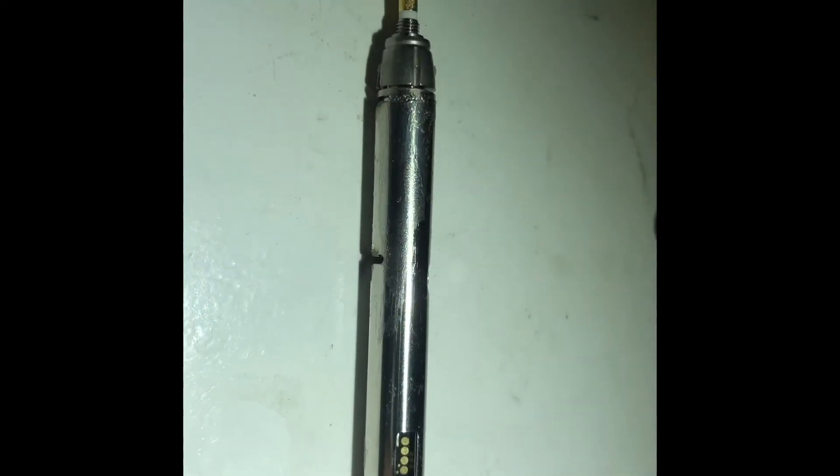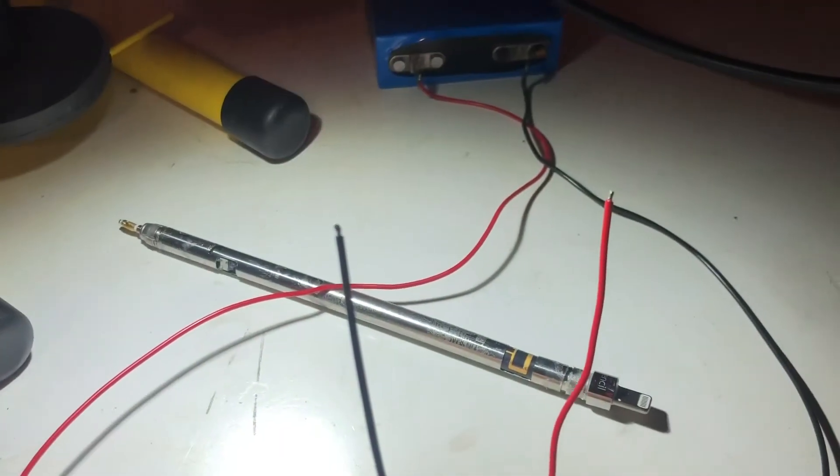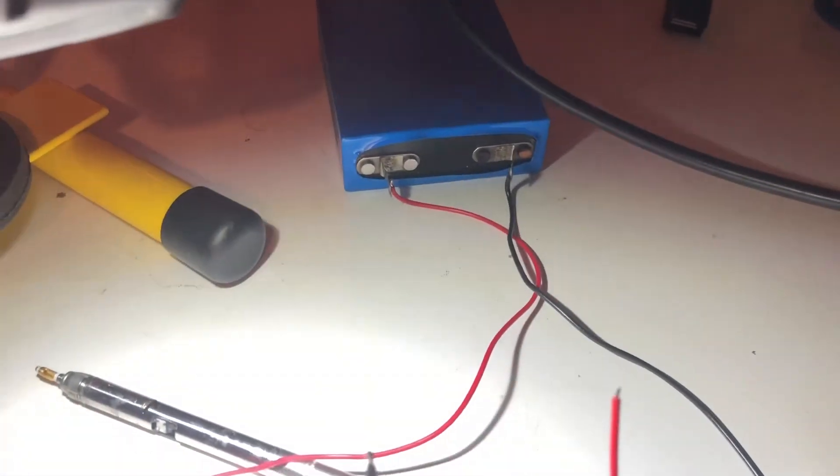After a bit of investigation, I've found these four pads. The one on the very left, closest to the nib, is ground — a continuity test confirms it's connected to the body. The second one gives me 1.4 volts at the moment, so I'm assuming that's the battery pin. The other two are probably some kind of data connection. I'm going to put 3.2 volts into that second pin and see what occurs — wish me luck.